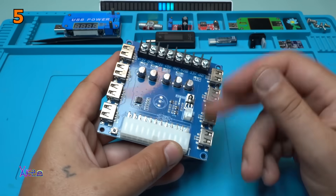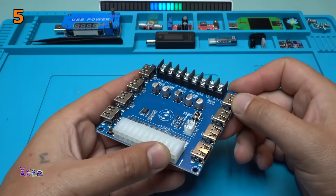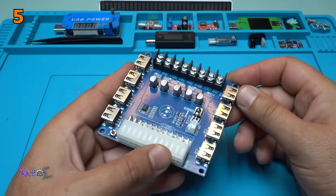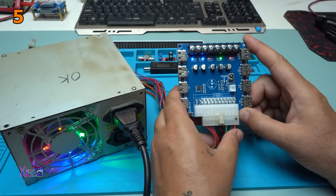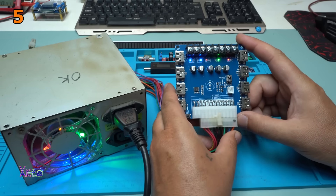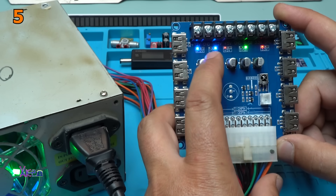It is useful because it has 8 USB ports, each one will give 2.1A and I am going to test that. Beautiful, blue LED indicating 12V.